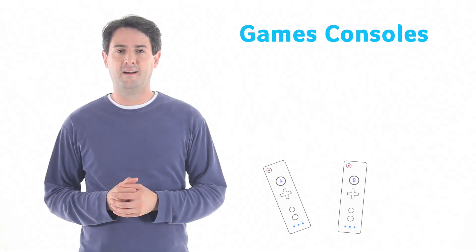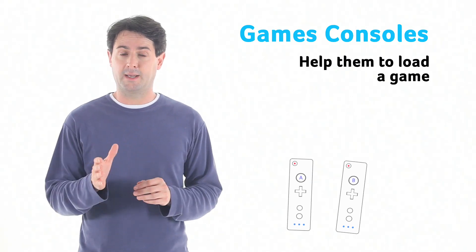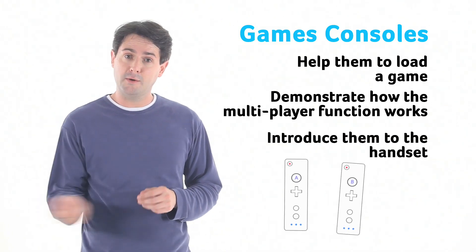Games consoles can be fun. Work together to set up the equipment from scratch. Help them load a game and demonstrate how the multiplayer function works. Introduce them to the handset and how the motion sensor works.